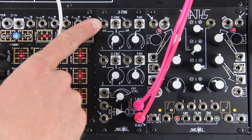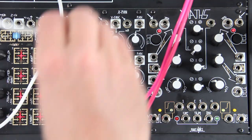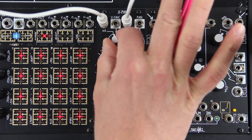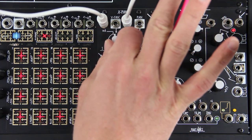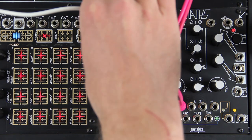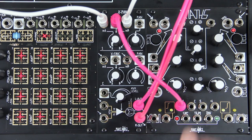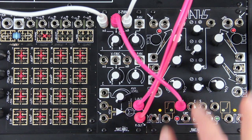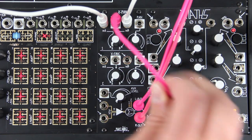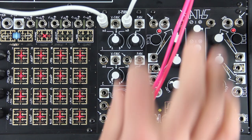The top two channels each have two inputs whose relative level is set by a voltage controlled crossfader. The result of this crossfade is then sent to the left and/or right sum outputs, based on the setting of a voltage controlled stereo panorama.